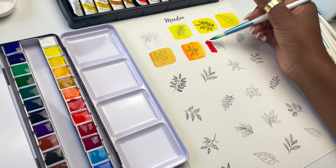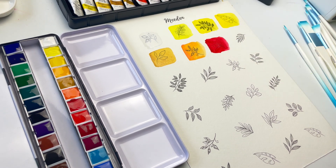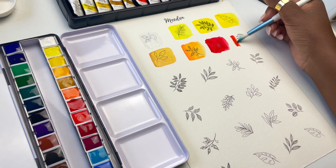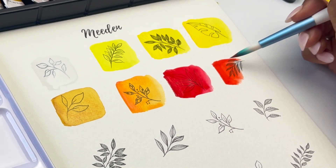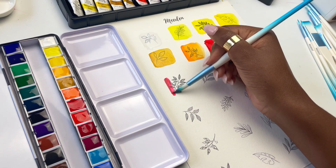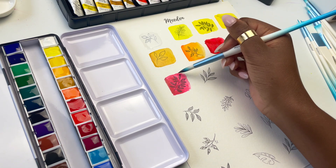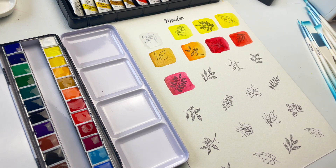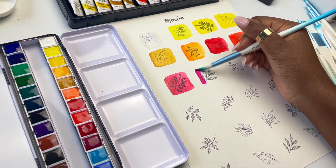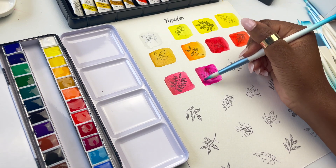Then next we have Scarlet Red, which is PR21 — rated 3 out of 3 lightfastness. It is really, really nice, like a really nice cool purple-leaning red. Then we have Vermilion, which is warmer, leaning a lot more towards orange — it is PR21 and PO13. Next we have Crimson Red, which is PR21 again mixed with PR13. This is even cooler, so even more purple-leaning than the Scarlet Red. Following that we have Rose, which is PV19 — 3 out of 3 lightfastness, semi-opaque, and beautiful. I tend to love PV19s; they're super bright and don't tend to really granulate.